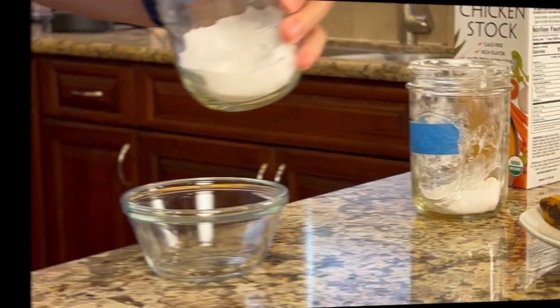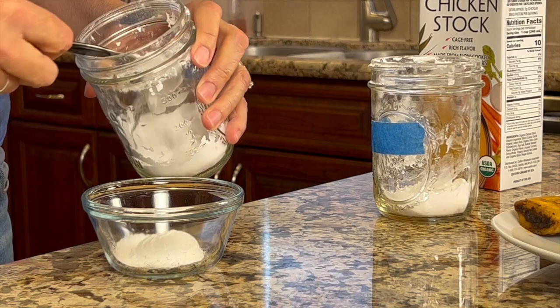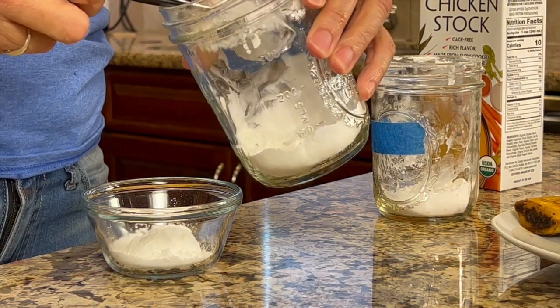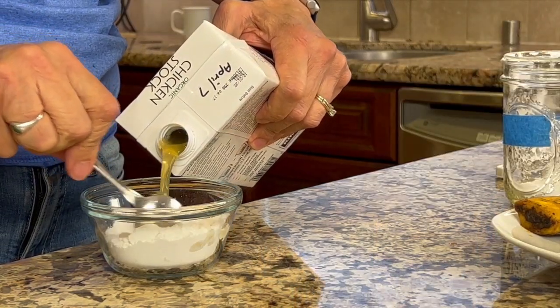Since we have to wait for our beef to cook, it must be time for chef joke number two. Where do cows go for lunch? The cafeteria. While the ribs are cooking, we're going to mix up a little slurry with some arrowroot — about three tablespoons — and add some chicken broth, stirring until it's nice and smooth.